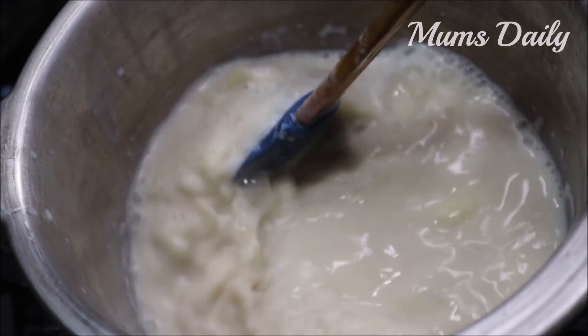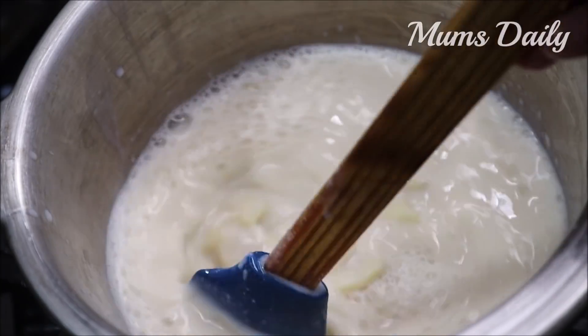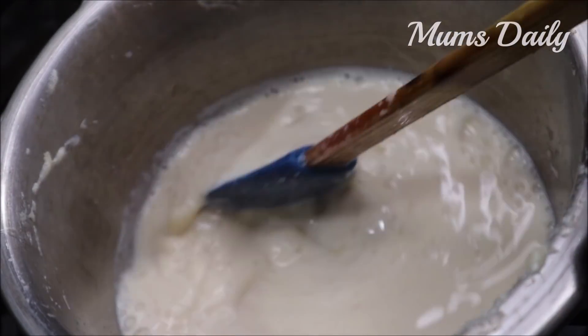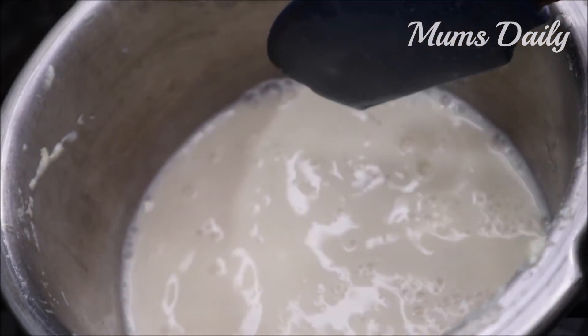We are using a low flame. I will add the corn flour to the pot, because we have a little bit of corn flour. We will add it to the pot and it will be thick.